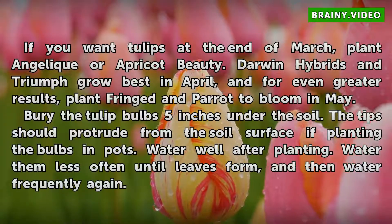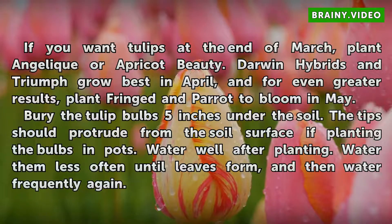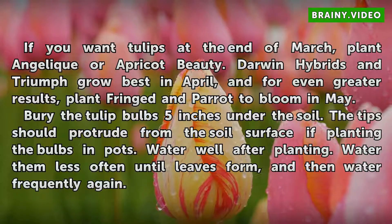Bury the tulip bulbs five inches under the soil. The tips should protrude from the soil surface if planting the bulbs in pots. Water well after planting. Water them less often until leaves form, and then water frequently again.